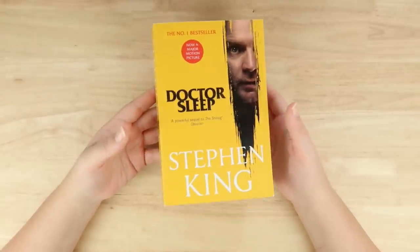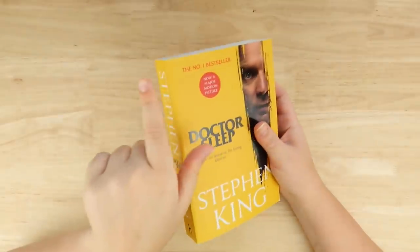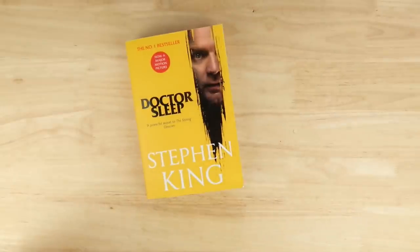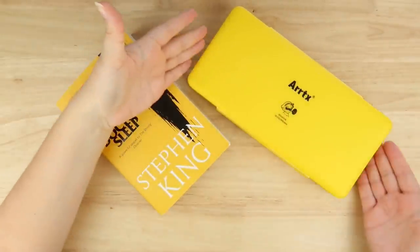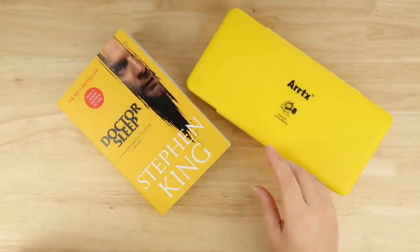If you're of the opinion that I shouldn't paint on things that I own myself, then I would just leave because this isn't a video for you. In this video we're also doing a giant giveaway with Artex, who are kindly giving away to five people a giant gouache pack and also some other goodies. All you have to do is paint your favourite book.